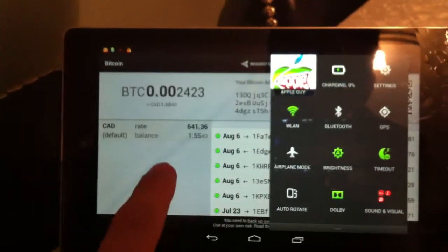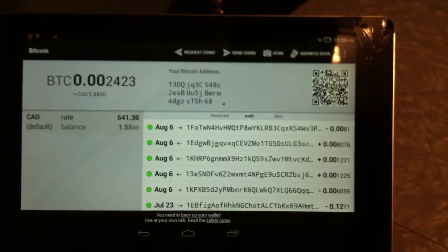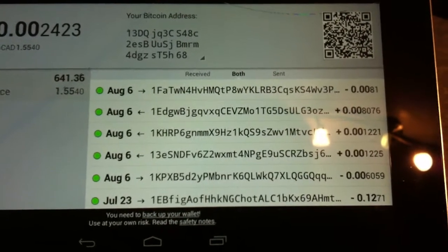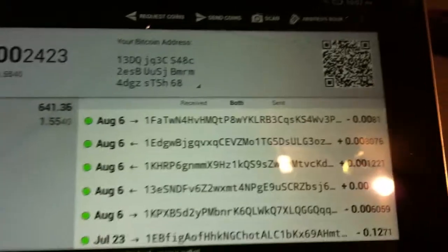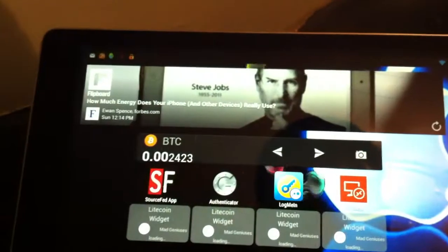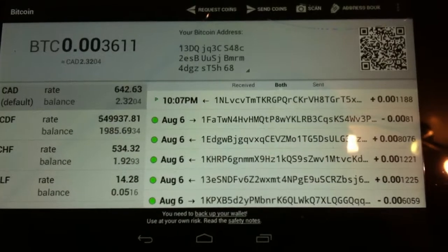I set up a forwarding address. In just a second, you should see it come into this wallet if I was connected to the internet. Now I'm connected to the internet — we should see it come in now. Coming back out of my wallet app, I'm going to close it completely and try again. There it is — wow, it already has one confirmation on it.